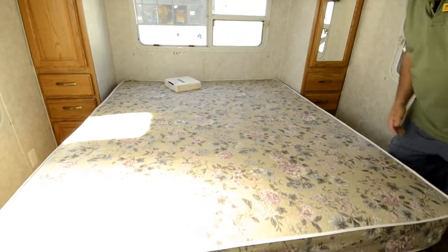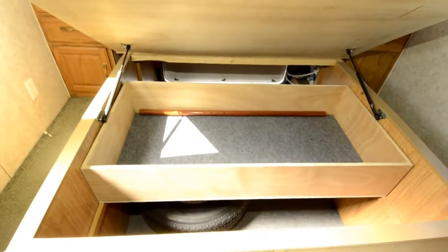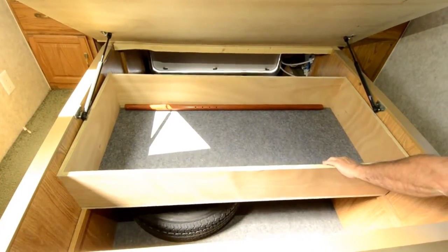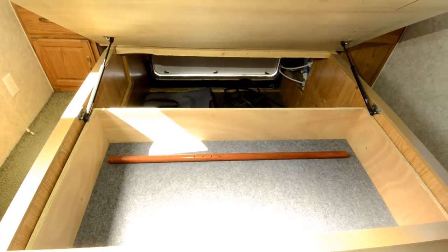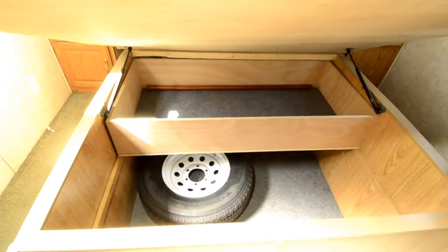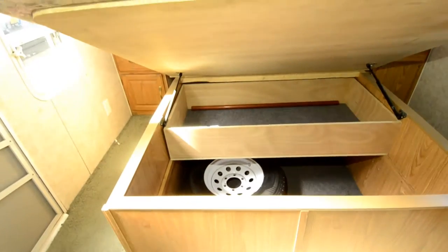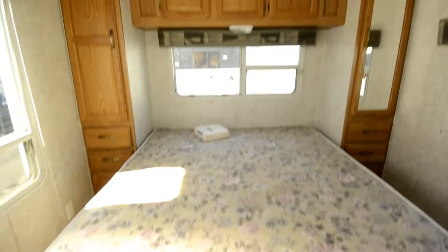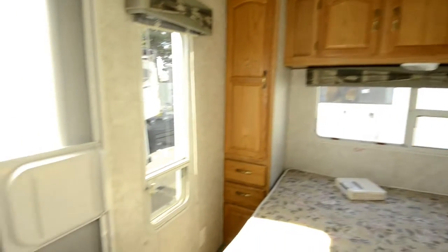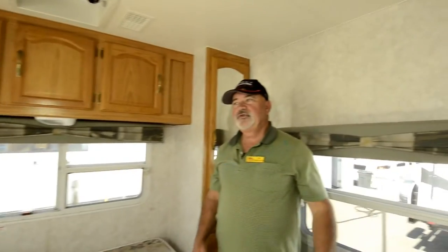I mentioned we'd take a look at the inside of the storage — there's the access to that huge storage compartment. You can slide things in and out, push them out of the way or bring them up close. You can really utilize a high percentage of that space pretty easily. It's also nice that it's got two doors — you can get in and out from the back or the front.